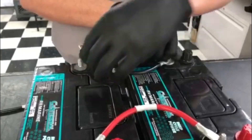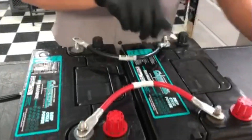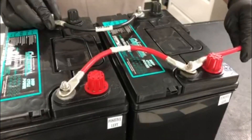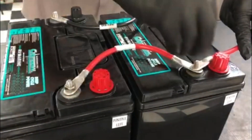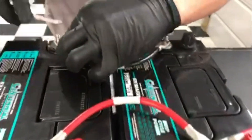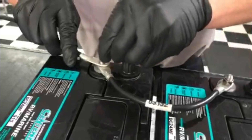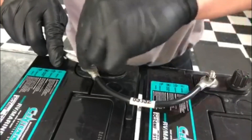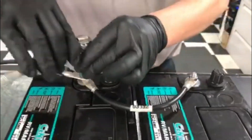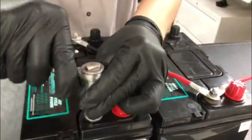Now with your leads coming off your trailer, if they have eyelets on them, you want to go ahead and hook that up to the positive of one battery and the negative of the other battery.